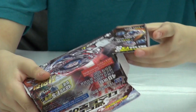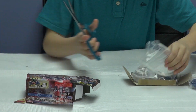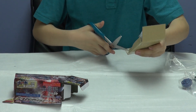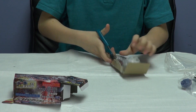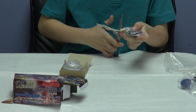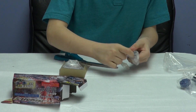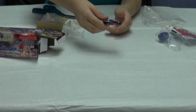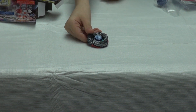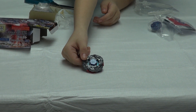Now I'll open it and get out the Beyblade. Here's the awesome cool Beyblade El Dragon Destroyer. It's super cool and it's really awesome.